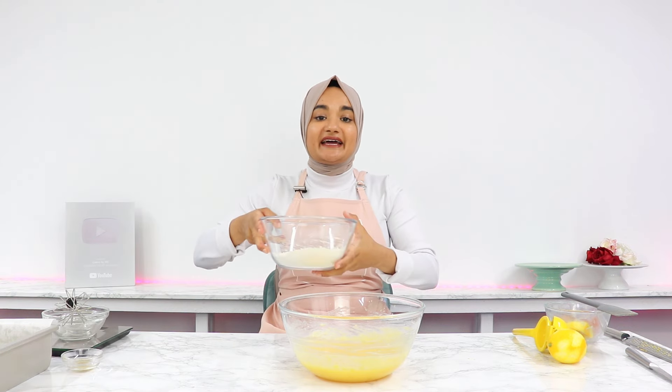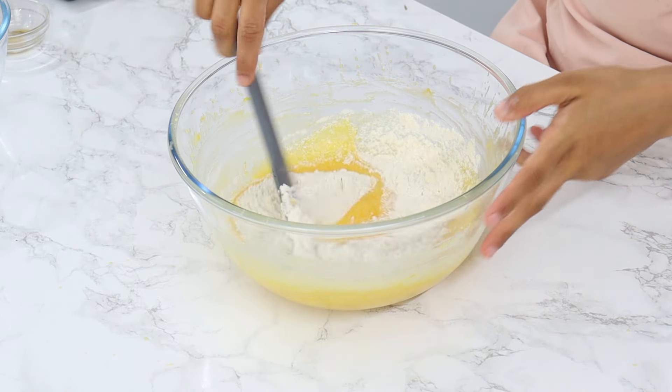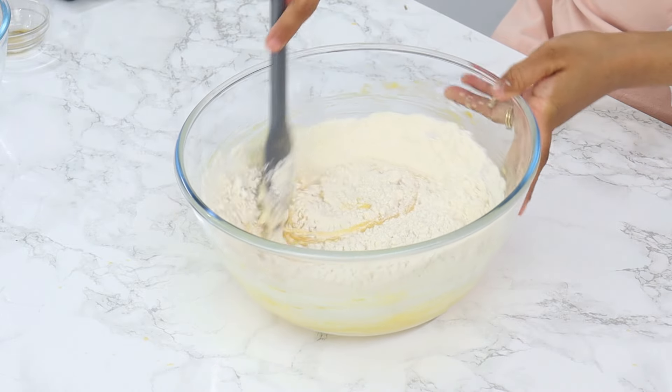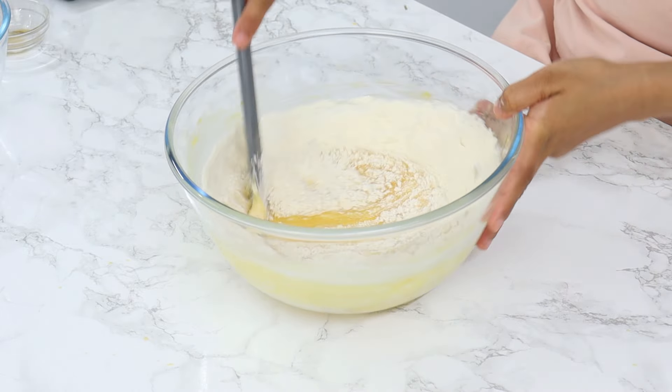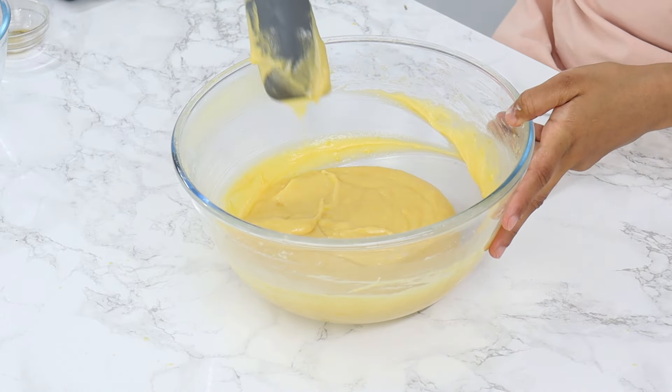To finish the batter, add your pre-sifted dry ingredients to the wet ingredients and fold with a spatula until just combined. It's very important not to over mix — just mix until you can't see any more streaks or large lumps of unmixed flour.